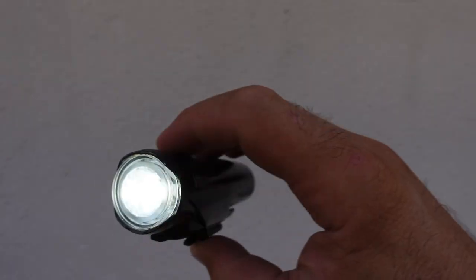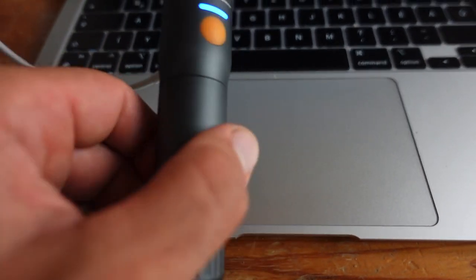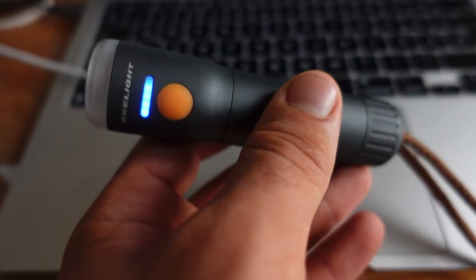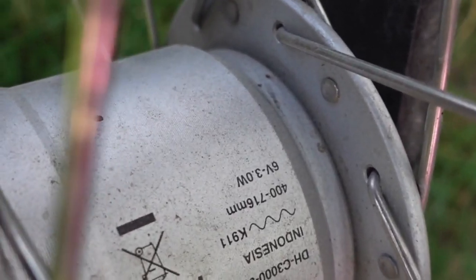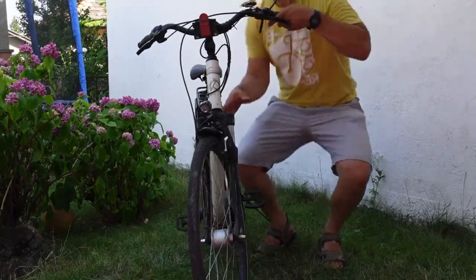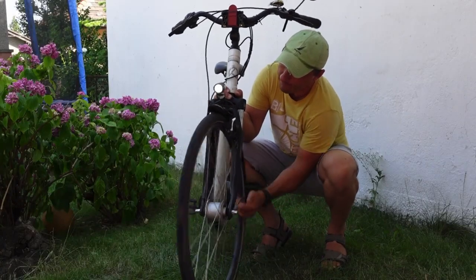Those are fantastic lights too. If you get these powerful lights, they're mostly USB rechargeable, so you can always pop them on the charger when you get to the office or when you get home. You can also get dynamo-operated lights — they're probably not as powerful, but they're always ready. As soon as the wheels are turning, the lights come on.